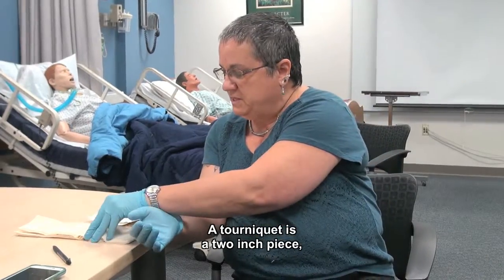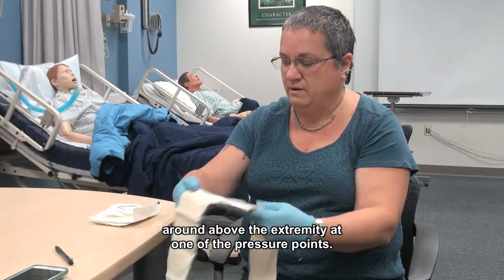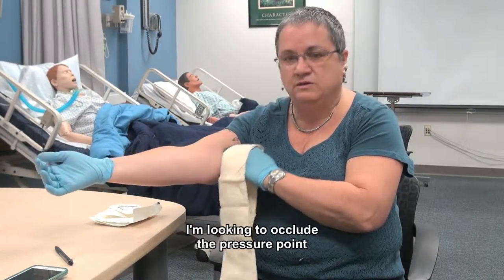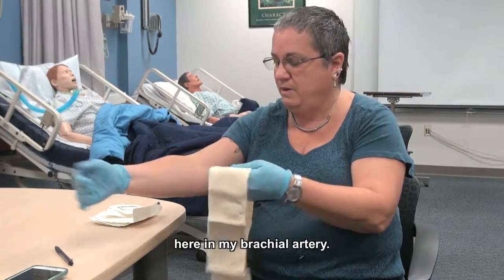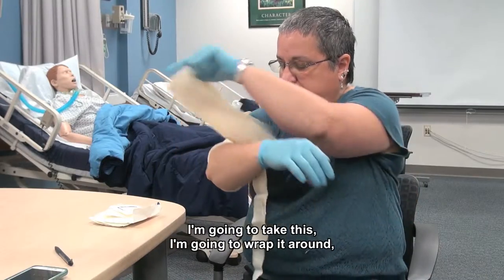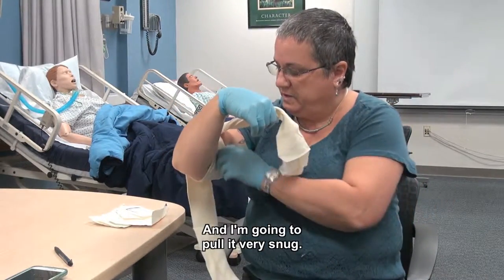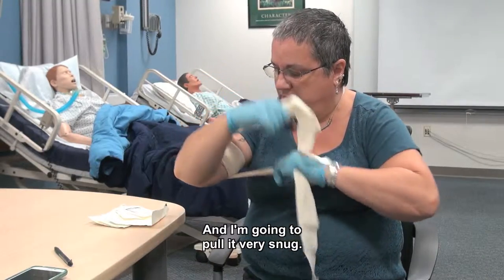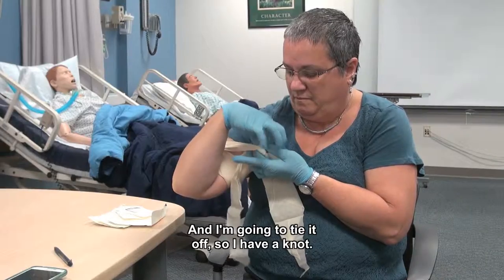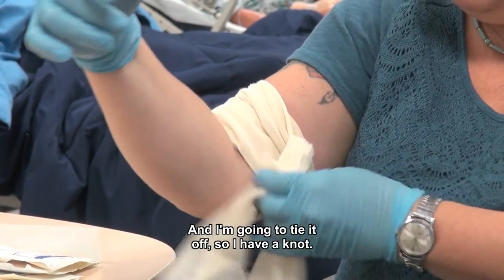A tourniquet is a two-inch piece — minimum piece of fabric — and you're going to wrap this around above the extremity at one of the pressure points. I'm looking to occlude the pressure point here in my brachial artery. So I'm going to take this, wrap it around, and I might do it more than once, and I'm going to pull it very snug, and I'm going to tie it off so I have a knot.